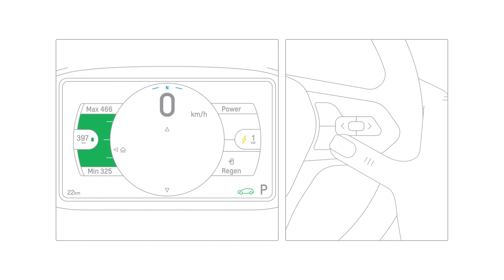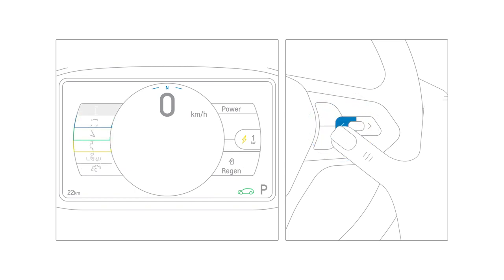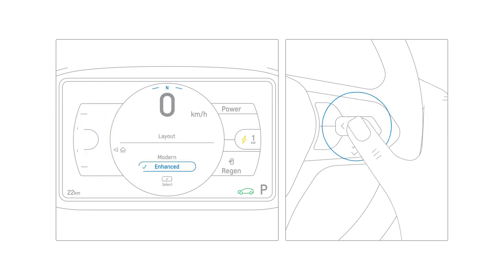To change between themes, simply use your steering wheel controls. Press the left arrow to enter the view menu, scroll down to layout, then choose your preferred theme.